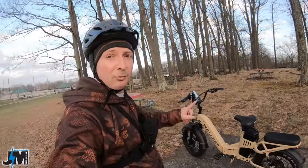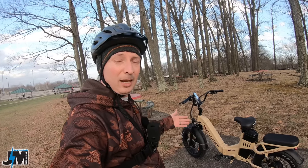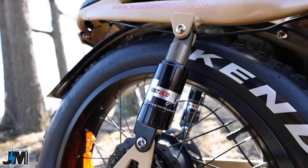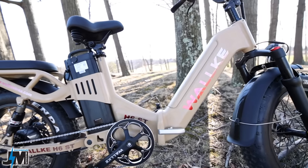Another difference is that right off the bat, you do not get a suspension seat post with this one. On the original one, they gave you a regular and a suspension post. However, I took the suspension post off the original one anyway because I'm about five foot seven and a half and it was too tall for me. This bike, just like the other one, does have dual suspension in the rear and also a front hydraulic suspension, which is really nice to see.